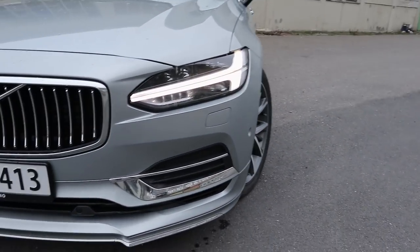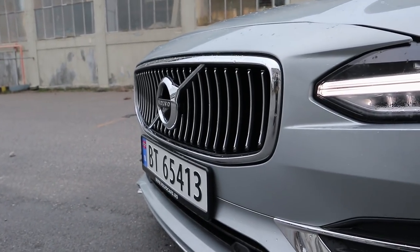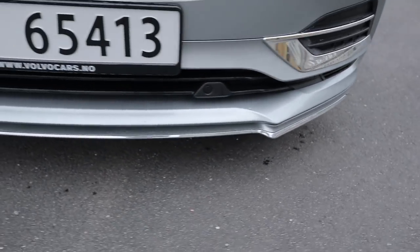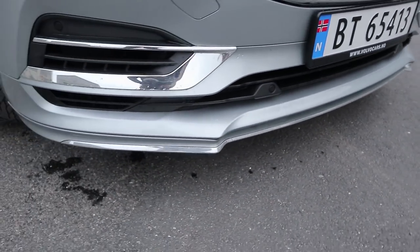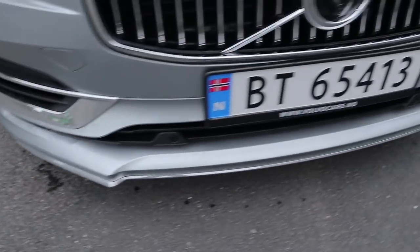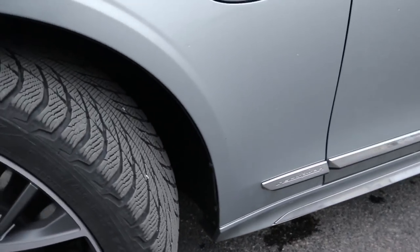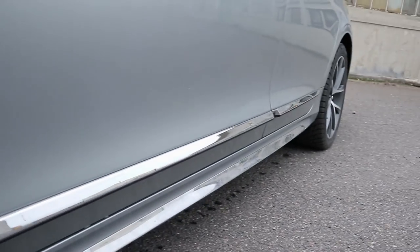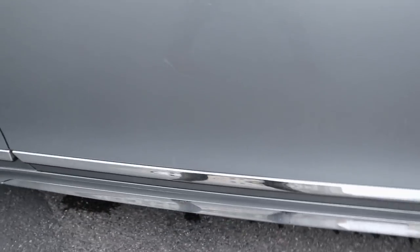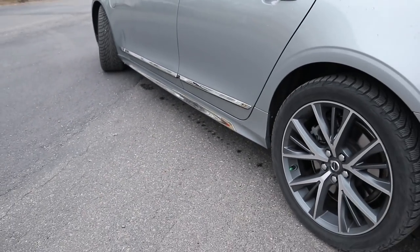Up front we have the Thor's Hammer LED lights, the classic concave grille of the Inscription, and also these chrome details down here. You get a different lower spoiler with the styling kit, plus additional chrome details on top of that. Moving over to the side, you have the normal Inscription chrome strip along the door sills, but you also have another chrome strip down below which complements the look very nicely.